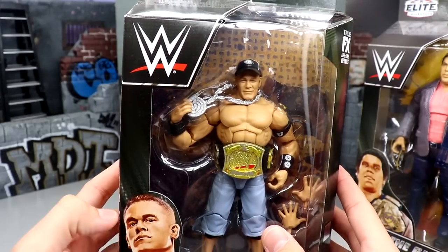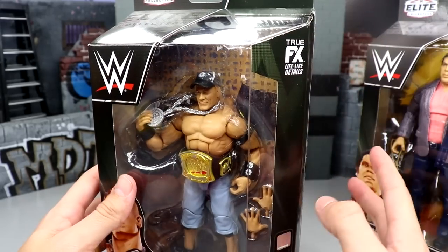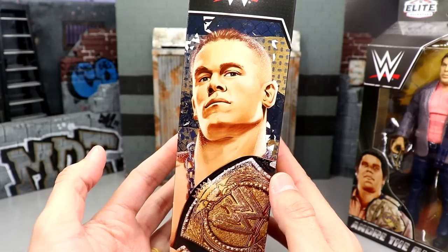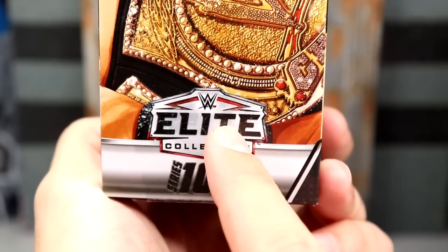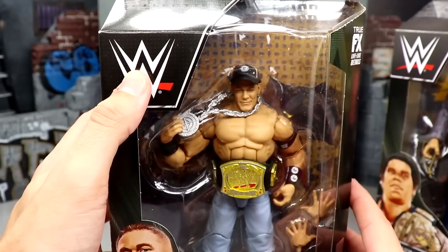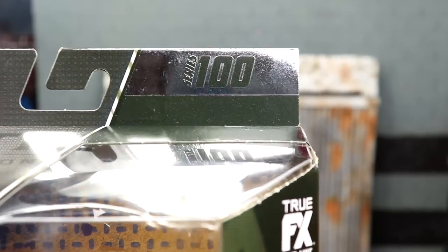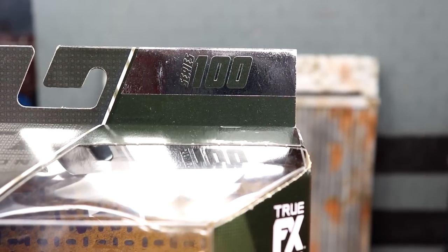Starting out with John Cena's packaging — this is the modern packaging but in different colors. Instead of the navy or blue color, it has solid black packaging with nice silver and white highlights. You get illustrations of the talent on the side and front of the packaging, a great shot of the championship in the library bookshelf style corner, the Elite Collection logo in white and red, and Series 100 on the side — a very nice touch. The Series 100 label features a silver foil with matte black text that does shimmer.